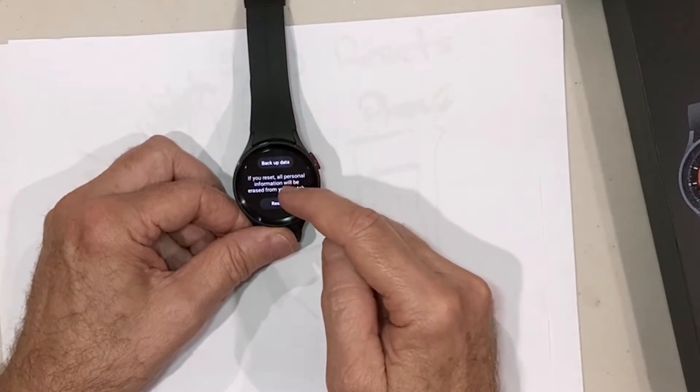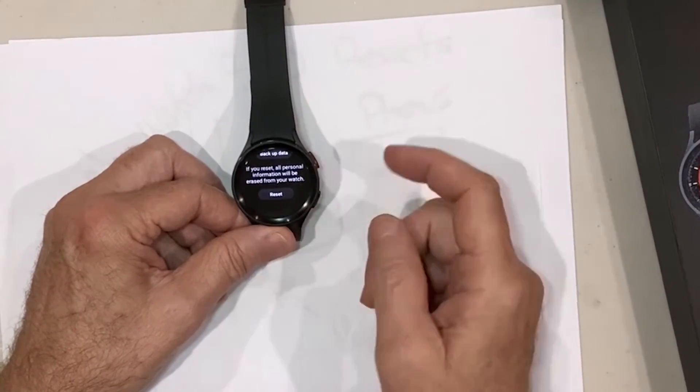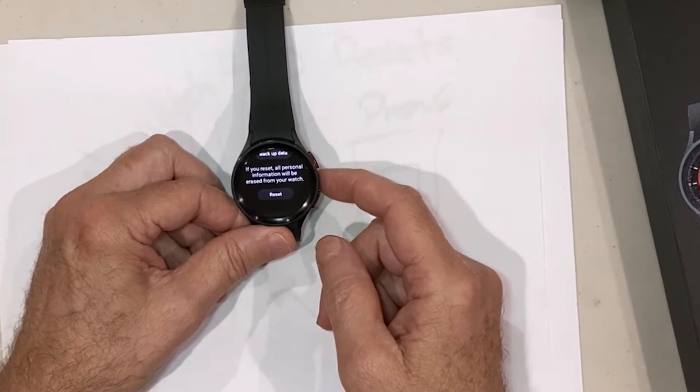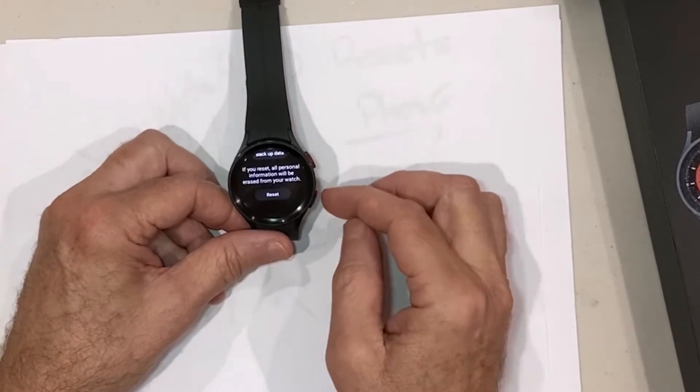Under Reset, you get an option to do a backup of your data if you want to recover it. If not, just click the Reset button and you'll go through the same process as before — it will factory reset your device. Okay, let's go back home.